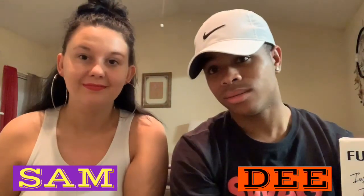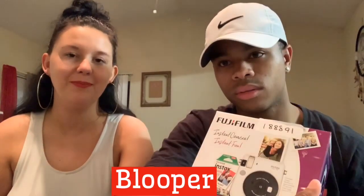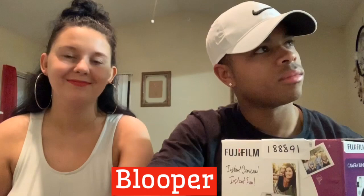Hi, this is Sam and Dee with Sam and Dee TV. Today we're gonna be doing an unboxing for a Fujifilm instant camera.